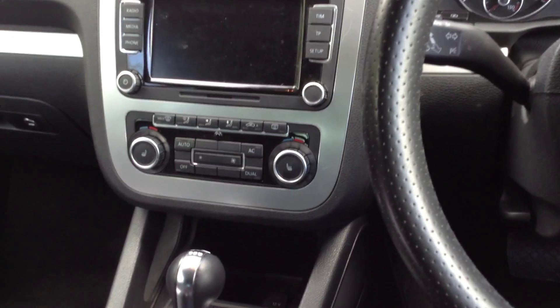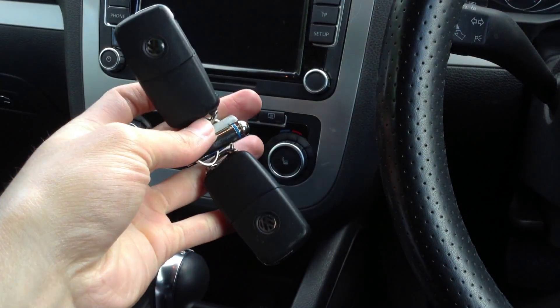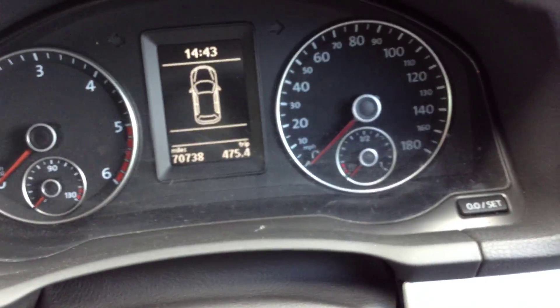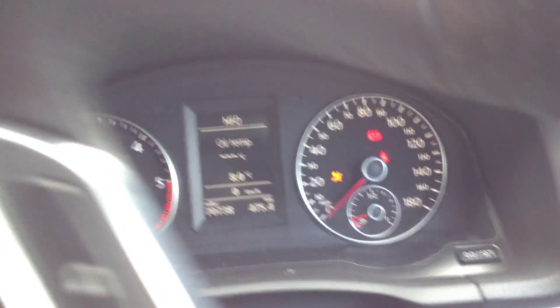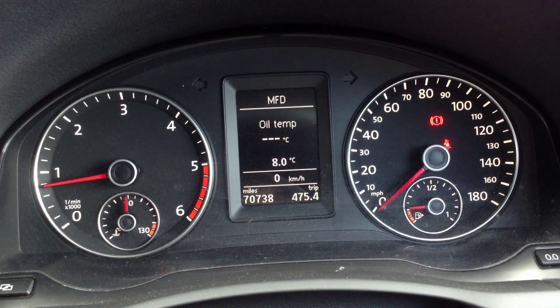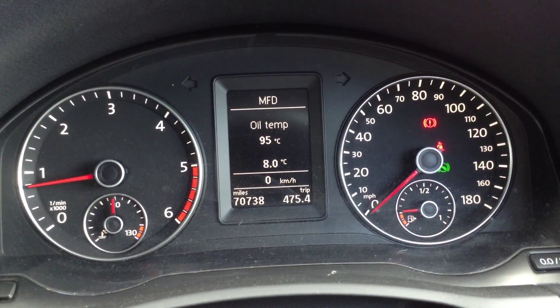Stepping inside the vehicle — we have got two sets of keys with the car. Starting up the vehicle, no issues at all starting it first time. Mileage-wise we are looking at 70,738 on the clock with no warning symbols appearing on the dash.